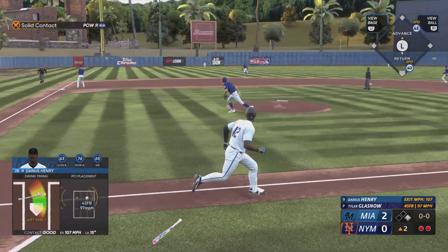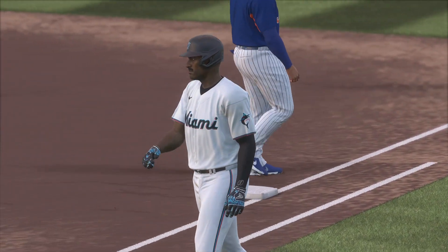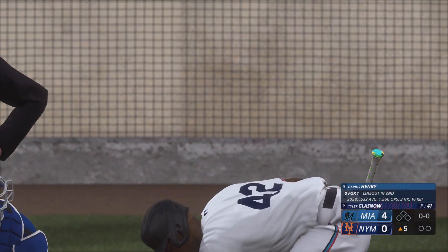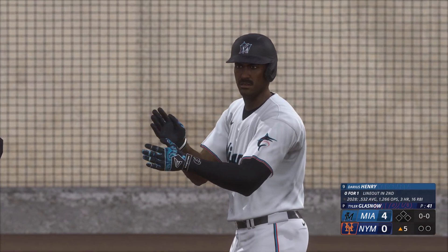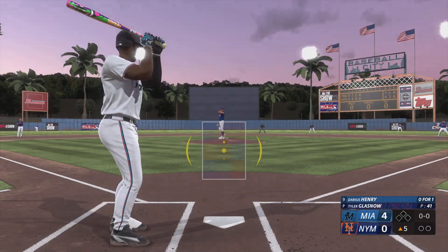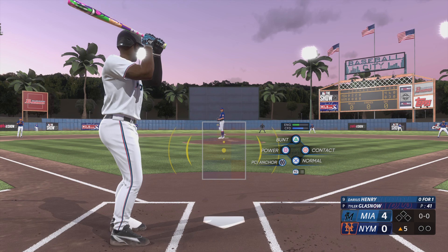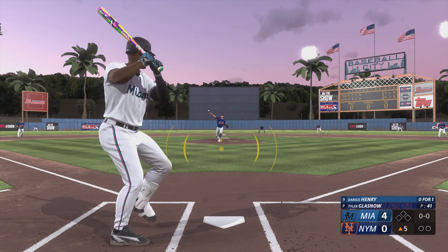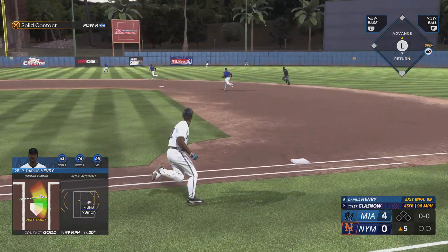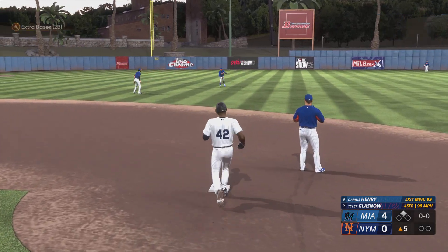Swing and that ball smashed on a line, and the inning is over. Two runs. Welcome back — ready now for the fifth inning. The batter: Darius Henry. The pitch out towards left center, a one-hopper off the wall — should be extra bases, and he's got a double.